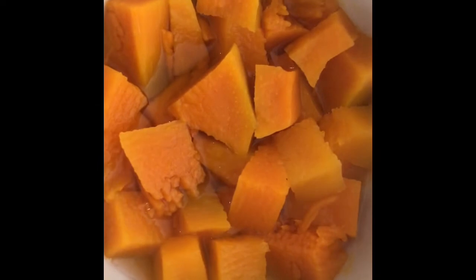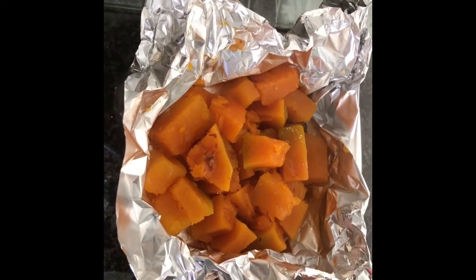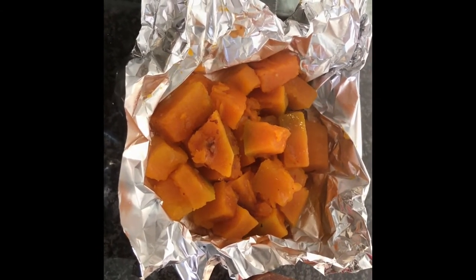I've got some cubed pumpkin which I've microwaved in a small bowl. The pumpkin has been placed into some foil and seasoned with some garlic, chili, salt and pepper.